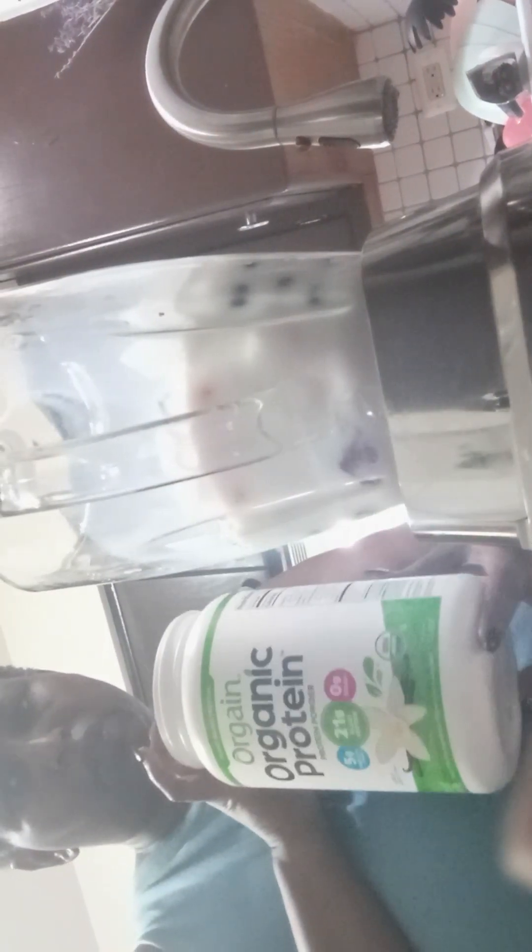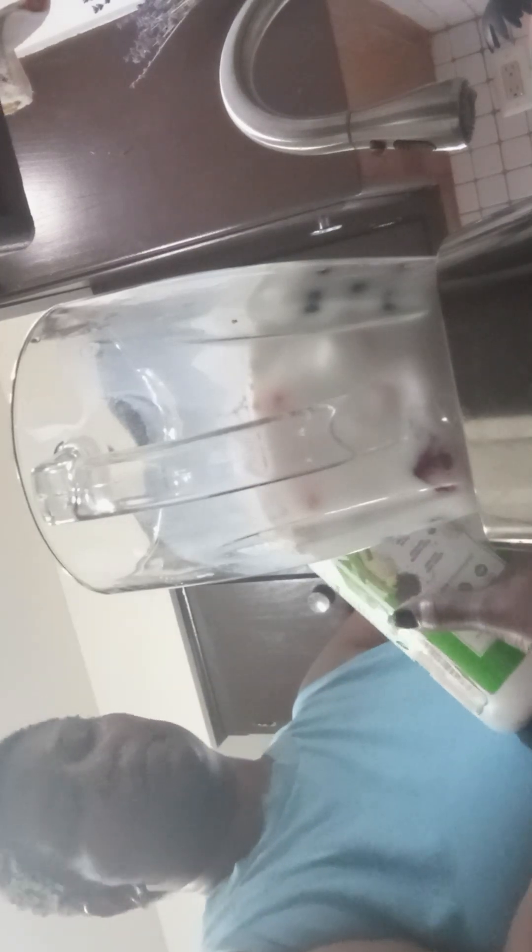Since it is the start of the day, I'm going to add in a little bit of Vega here. This is a Vega organic protein powder — I'm just going to add one scoop. It has 21 grams of protein, vitamin D, calcium, seven milligrams of iron, six point four, and it has potassium.